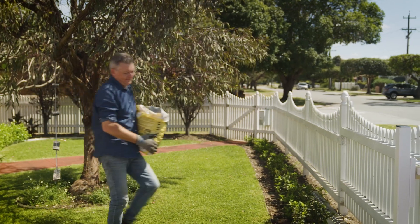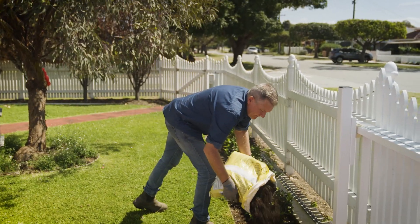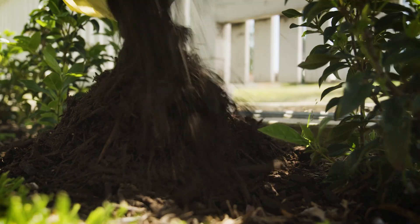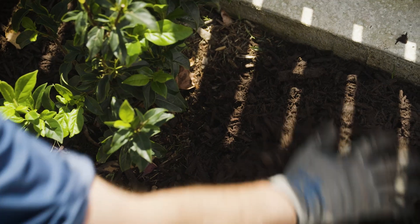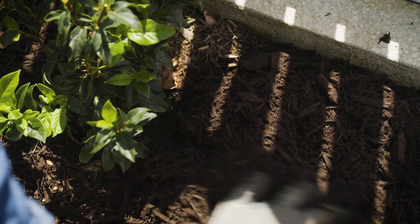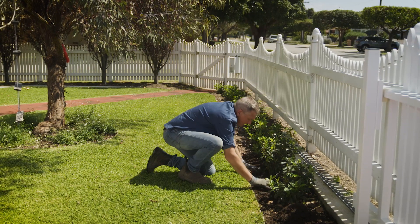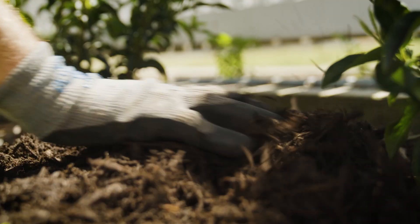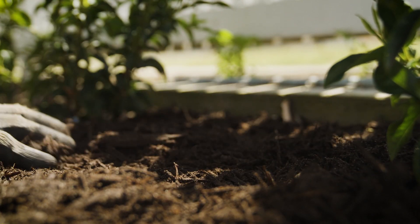Tip number three is mulching. It's a simple, easy, and economical way to improve the water efficiency levels of any garden. Use a coarse, chunky mulch that will allow any rain or irrigation water to easily pass through it and move into the soil below where it's needed. Apply approximately 70 millimetres thick, and remember, keep clear of your plant stems.